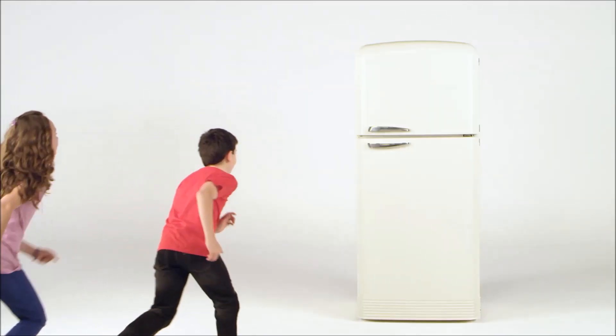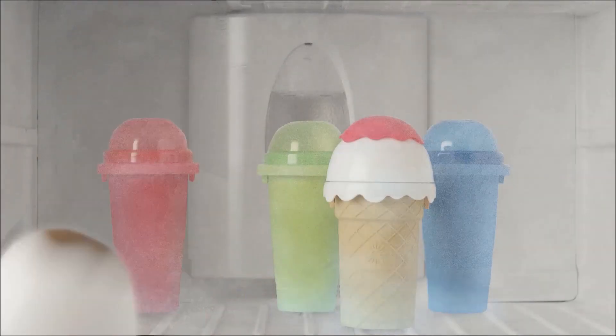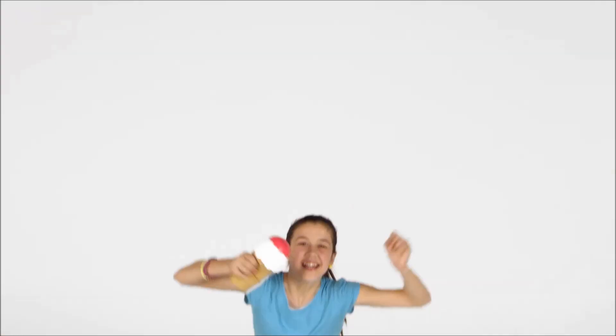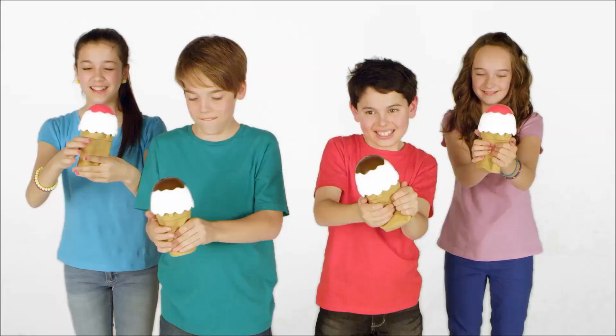What's the fastest, funnest, coolest way to make ice cream at home? The Chill Factor Ice Cream Maker. Just freeze, add your favourite ingredients, mix it up and squeeze.